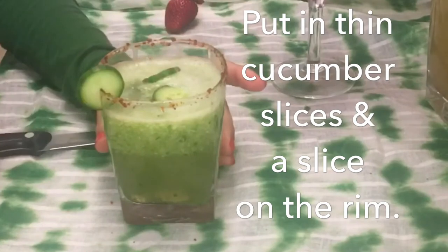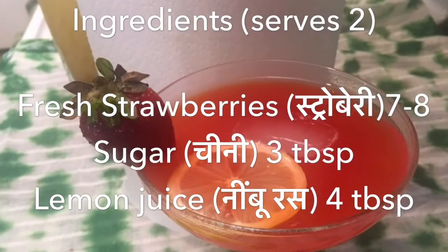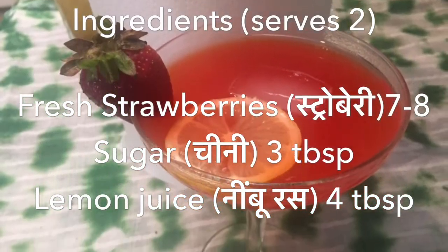No need to strain it, because it looks good with little grated pieces of cucumber. To garnish, add thin slices of cucumber and a thin slice on the rim. Enjoy your cucumber cooler!